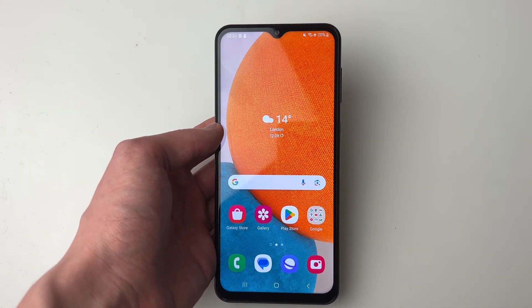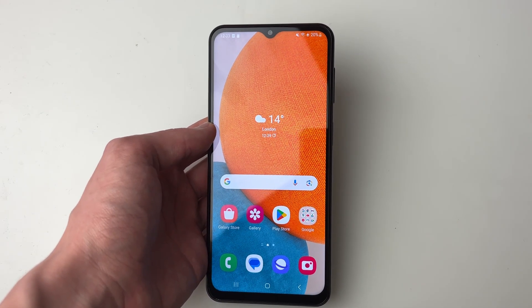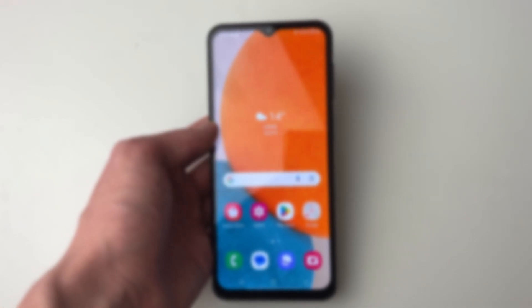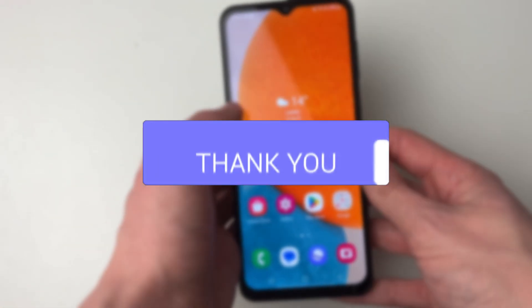We'll guide you through fixing your Android phone screen being stuck or frozen. If you find this guide useful then please consider subscribing and liking the video. Fixing this is super simple.